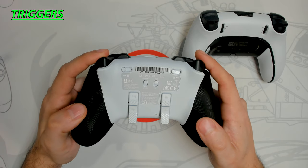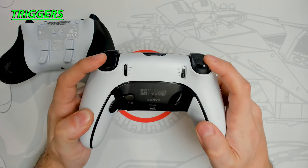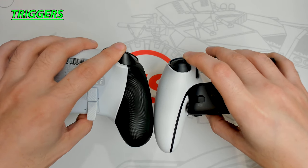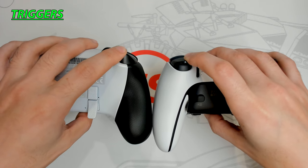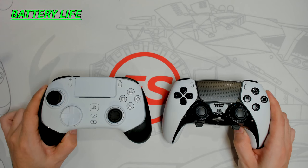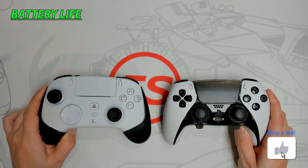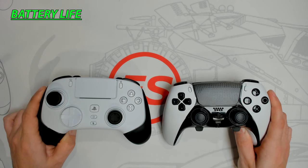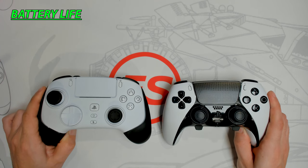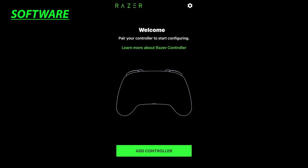The Razer controller features HyperTriggers — when activated, the trigger shifts from a normal trigger travel to a short mouse-click style, greatly improving reaction time. The DualSense Edge offers trigger locks with three positions: short, medium, and long. At their shortest settings, the Razer comes out on top due to that mouse-click HyperTrigger. I'm giving this round to Razer. On battery life, with Chroma RGB on you'll get around 10 hours; with it off, around 28 hours — extremely impressive compared to the DualSense Edge's 5.5 to 11 hours. Battery life round goes to Razer.